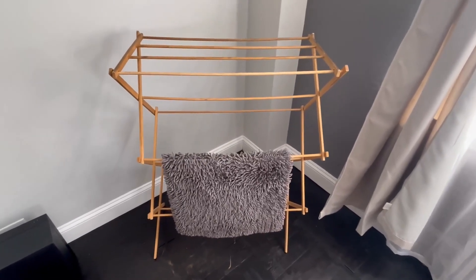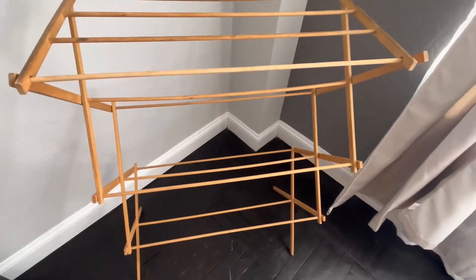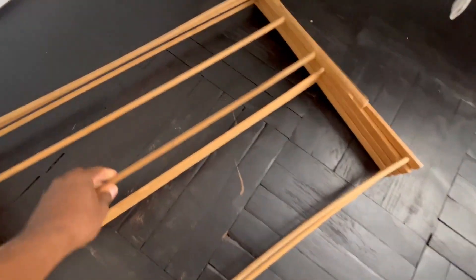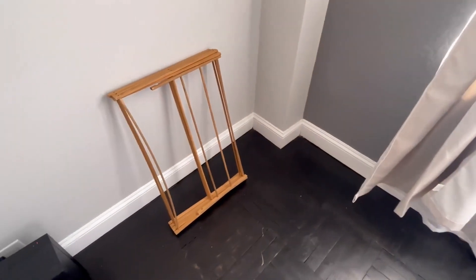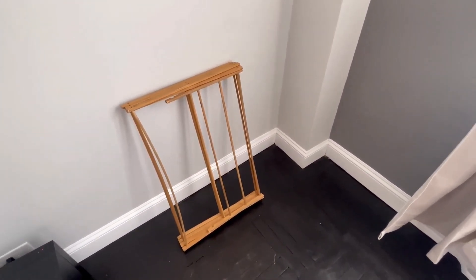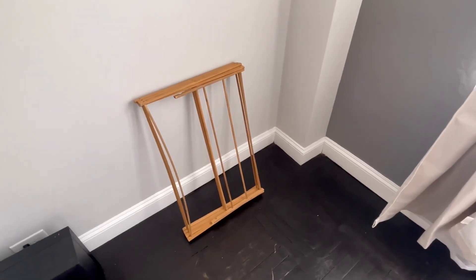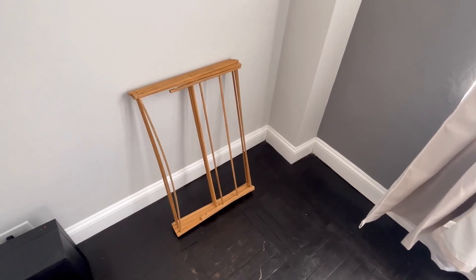We have it expanded right here. If you take the clothes off, you can see how easy it folds down and stores away. It's perfect — very lightweight, very durable. It was a perfect buy to dry those clothes that wouldn't dry in the machine because the machine had too many clothes. Great buy.